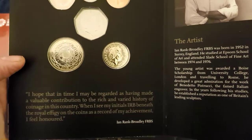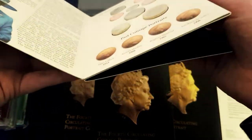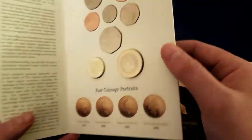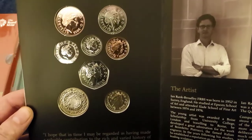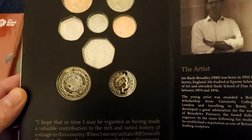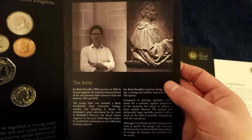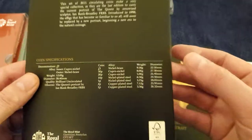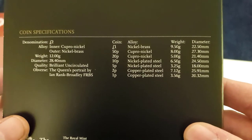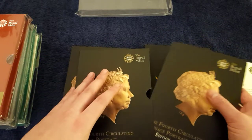No idea why that one is back to front — is that an error with the set? To be perfectly honest, it's not something I sit and open very often. I think I opened it when I got it, just had a quick peek, put it back, and left it be. There's your coin specifications for all the different denominations. We'll pop that back into the book.